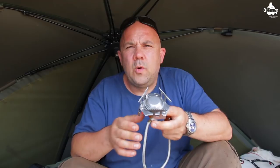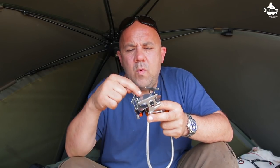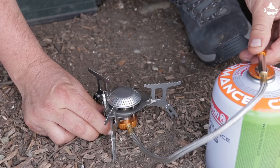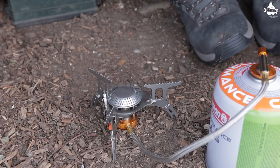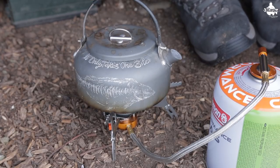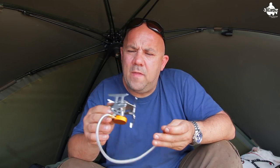It's also got something called a rotary flame, where the gas and flame come out in a rotary pattern around the bottom of the burner. This is proven to help save gas when you're cooking and means the boil time is a lot quicker, which is a great bonus.